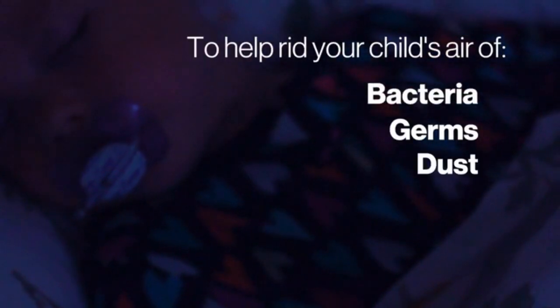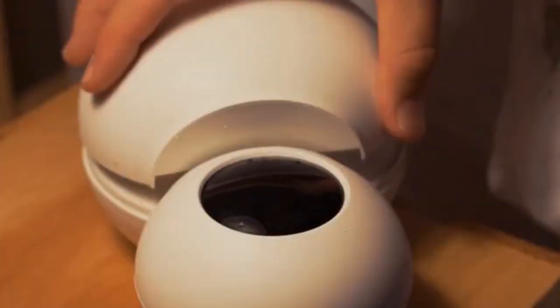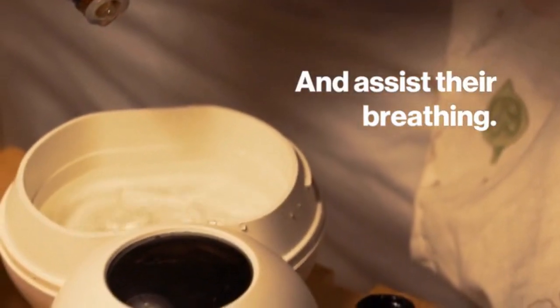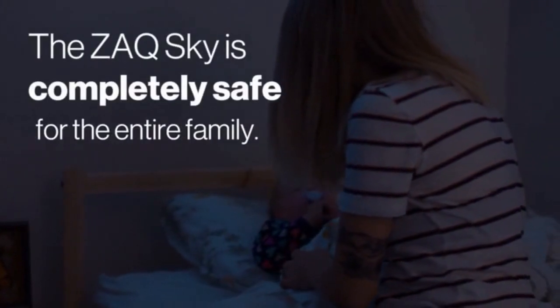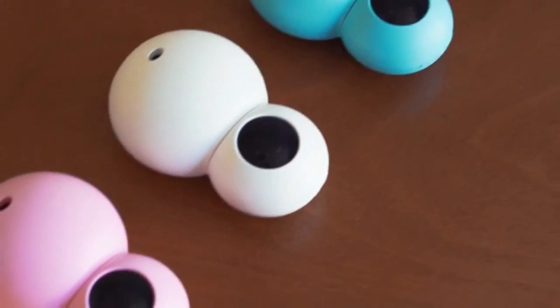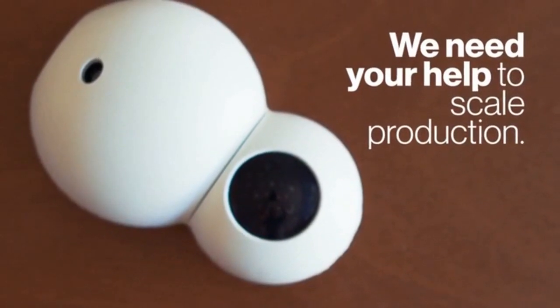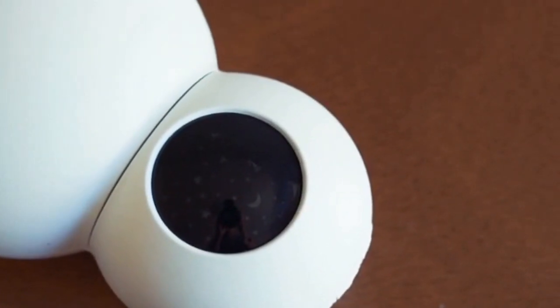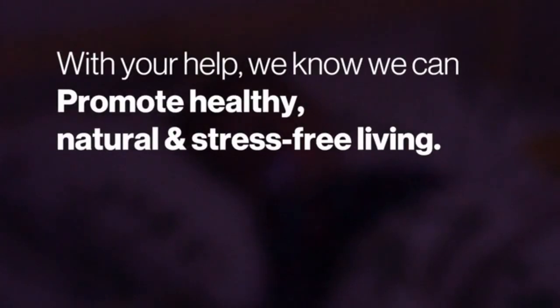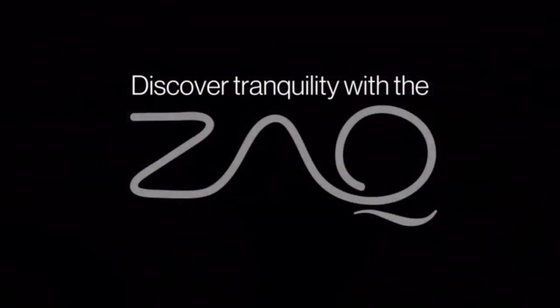The Zach Sky also eliminates germs, dust, stale air, and odors. It's also a humidifier, which helps moisturize your child's skin and assist their breathing. With no heat used and minimal water, the Zach Sky is completely safe for the entire family. We at Zach have been pioneers of beautifully designed, high-quality essential oil diffusers since 2011. We've been working diligently over the last two years to bring you the Zach Sky. We need your help to scale production and pay for tooling. Discover tranquility with the Zach Sky.